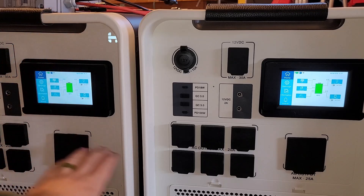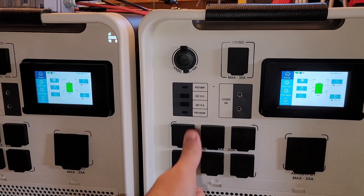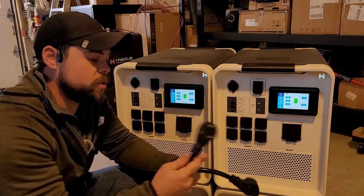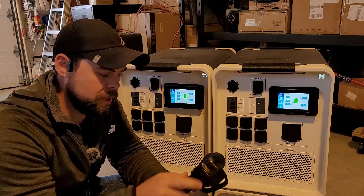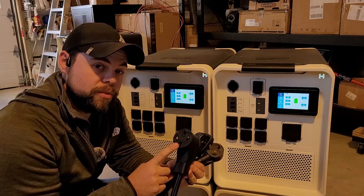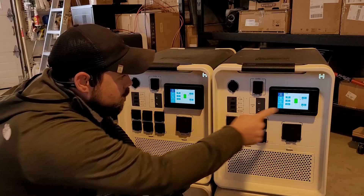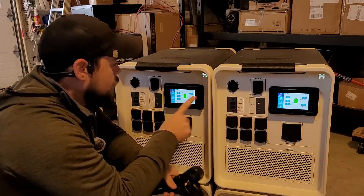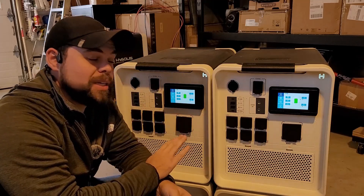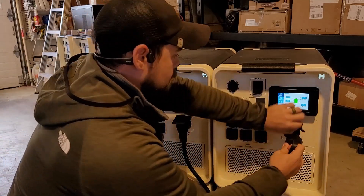We've got 120 volts at 25 amps on each unit. Now I'm going to get a special adapter that goes from both outputs into one cord — this is the other cable that comes in the split phase kit. We have two TT30Ps — P meaning plug — which combine into one NEMA 14-50R, R meaning receptacle. I'm going to push these in. It is important and actually recommended in the user manual that the inverters are turned off when doing this. Plug that in here, and plug that in here.